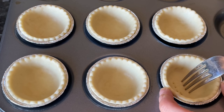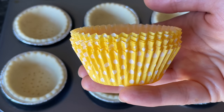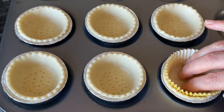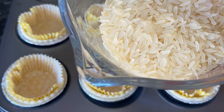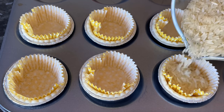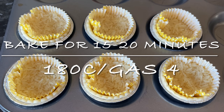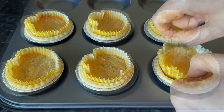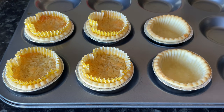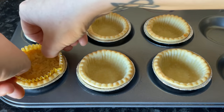Pop those to the side for the time being, then prick the bases with your fork in random places so they don't puff up when they bake. I'm going to use some cupcake cases to blind bake these — pop something in your cases to weight them down because you don't want them puffing up. You want plenty of room for your filling. Whack these into the oven for between 15 and 20 minutes at 180°C or gas mark 4, just until they're starting to go golden on top.